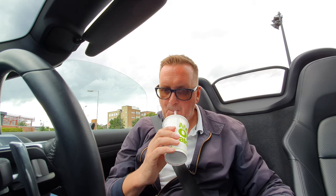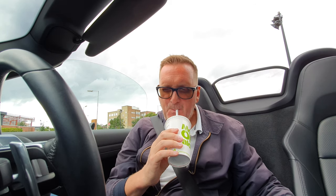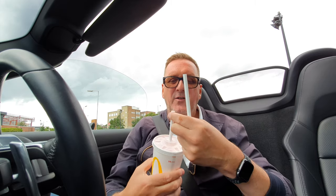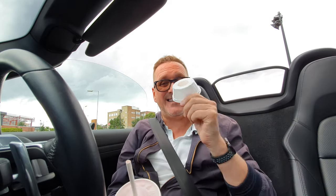Absolutely terrible. I'm trying to get it back into a circle with my mouth so I can suck the milkshake through, but it's just collapsing. It's gone all soggy at the end — absolutely terrible, completely useless. I'm going to have to use another straw. And as I said, these are not recyclable — they have to throw these in the trash. And another point: you're still using plastic around here — this is still plastic.